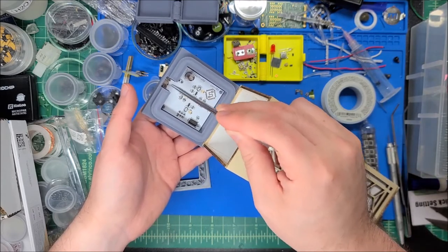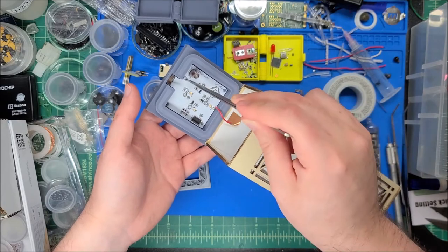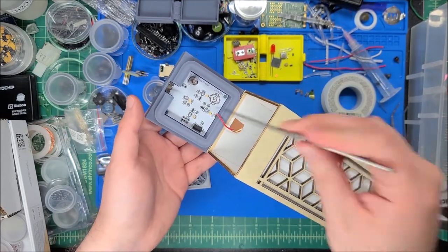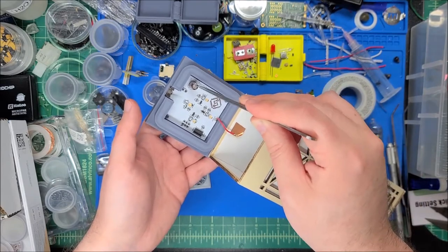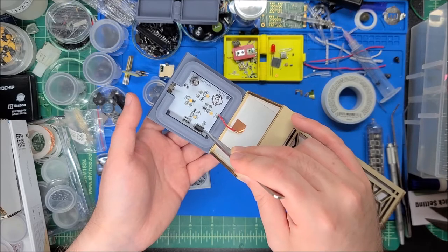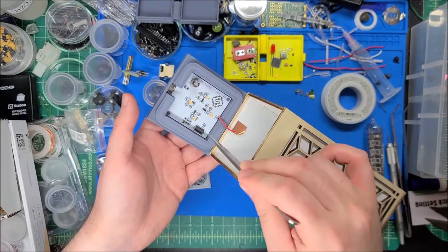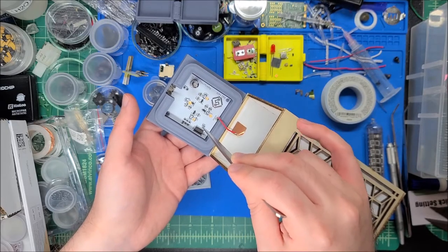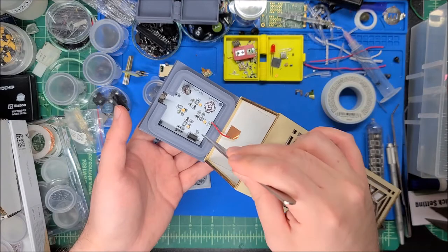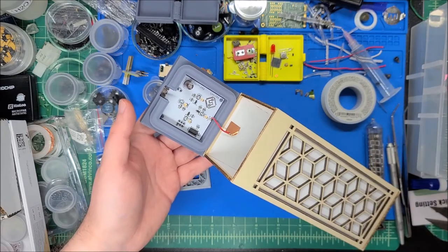There's an in-circuit serial programming header for the ATtiny84, which is the microcontroller running the show. No crystal oscillator — I'm using the internal oscillator on the chip. All I really need is a decoupling cap, and I added a 10k pull-up resistor on the reset line. I've since learned these chips have an internal pull-up on reset so it's technically redundant, but it doesn't hurt and adds some noise stability so it doesn't randomly reset from power fluctuations.